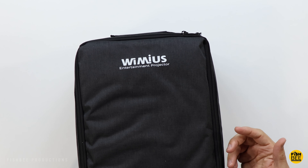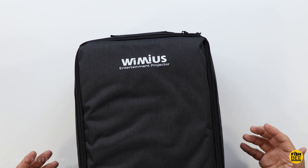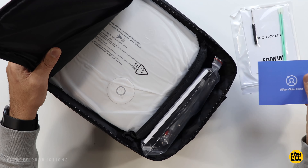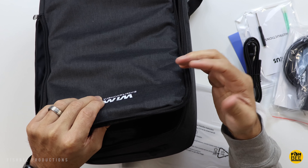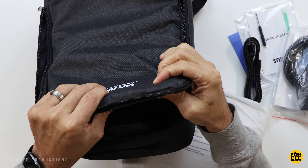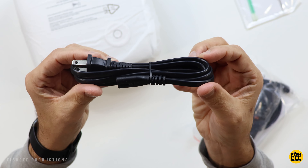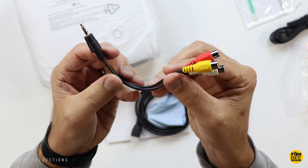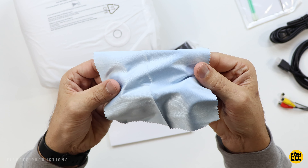This one is a little more unique than some of the others — it comes inside a backpack versus a travel case. There's really nice padding on the backpack, and it includes cleaning supplies, a small Phillips screwdriver, power cable, audio-video adapter, HDMI cable, and a cleaning cloth.